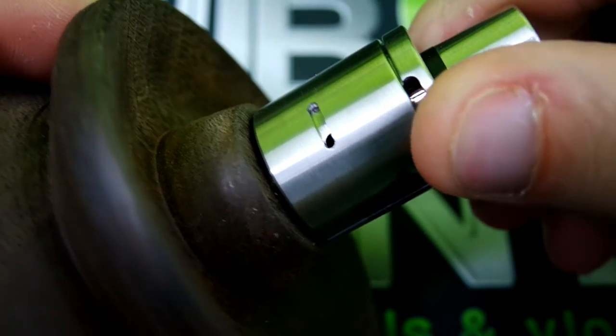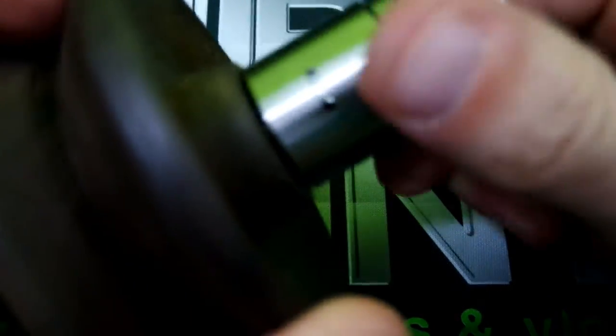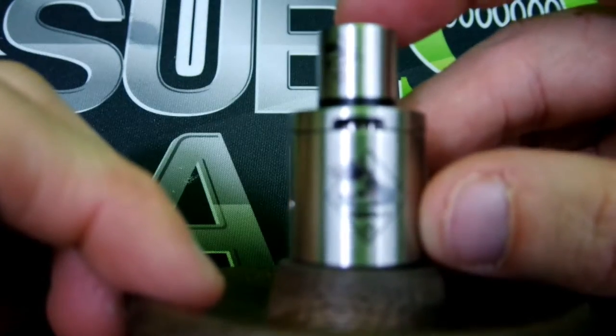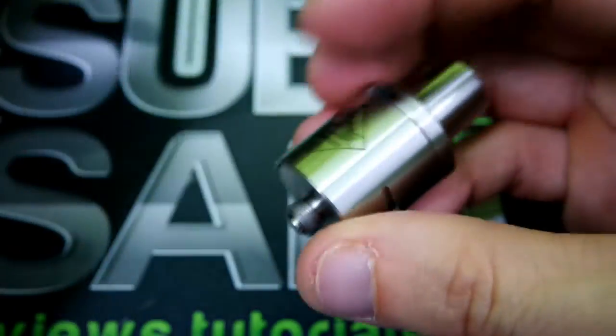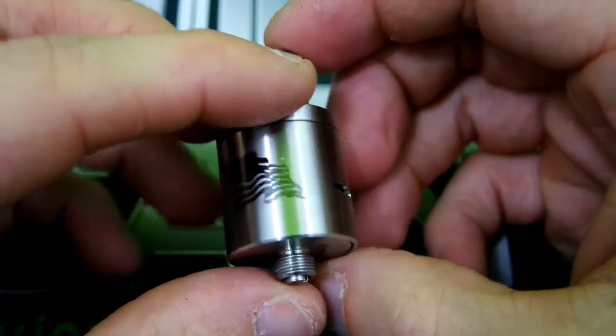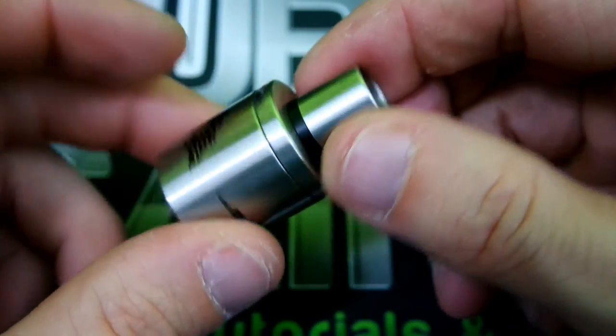Close it off to where it's just a little smidgen, it's gonna be a little smidgen on the other side. To close the whole top airflow off, just do it on the other side — makes it pretty simple. Other than that, that is the Tugboat Version 3 by Flawless. Let's get back to face time, vape on it, and talk about the pros and cons.